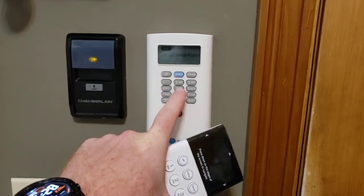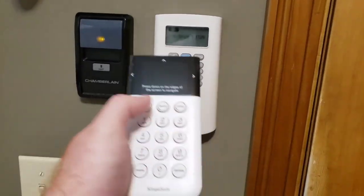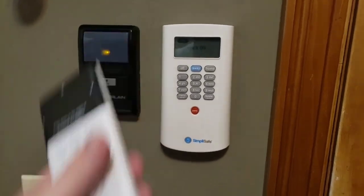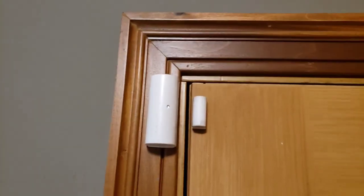With chubby fingers like mine, on the old system you'd come in and hit all kinds of wrong numbers — it's a pain. We never really used that panic button. The buttons are much bigger on the new keypad, so that's one advantage.